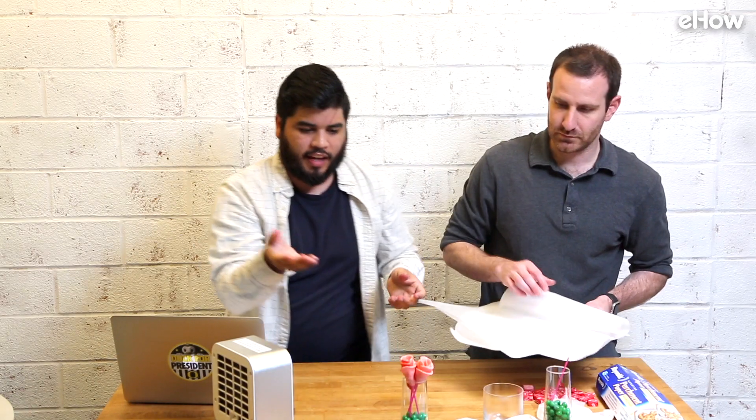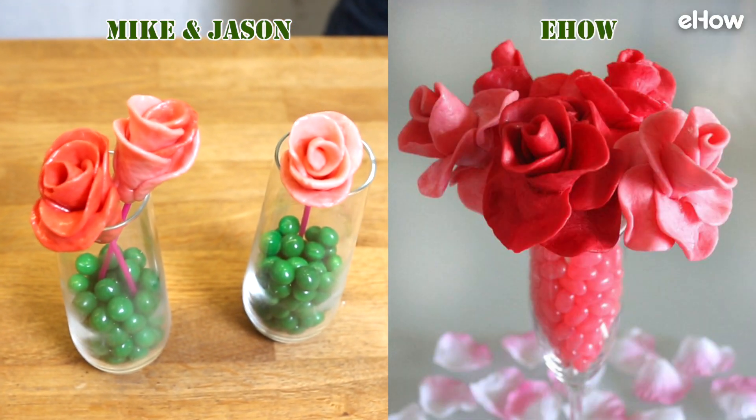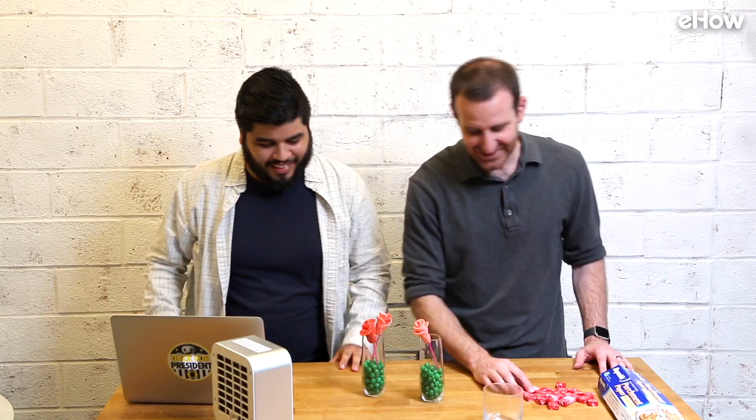Nailed it. I think we did a pretty good job — this is clearly like a flower, right? It looks like a flower. I definitely would wear gloves next time, so do that. Definitely don't do it in front of a space heater. You look like you ran a marathon — don't need to go to the gym tonight. That wraps it up for this episode of DIY Bootcamp, join us next time when we make something else. Oh my god, I'm sweating so much. We're hot!